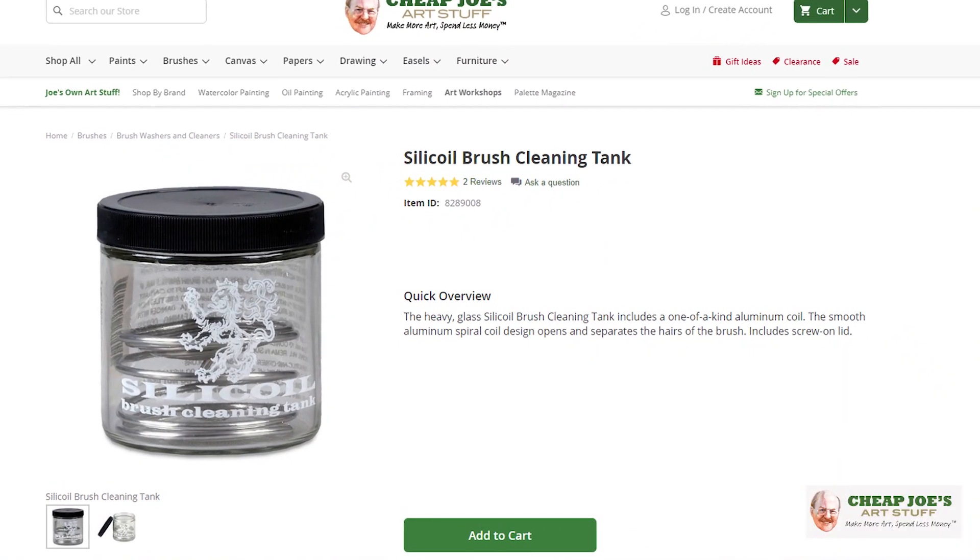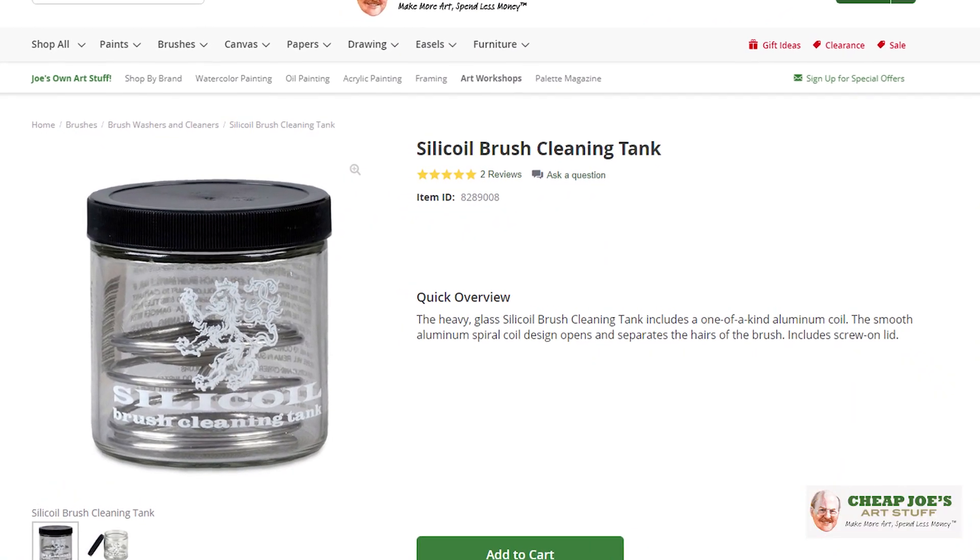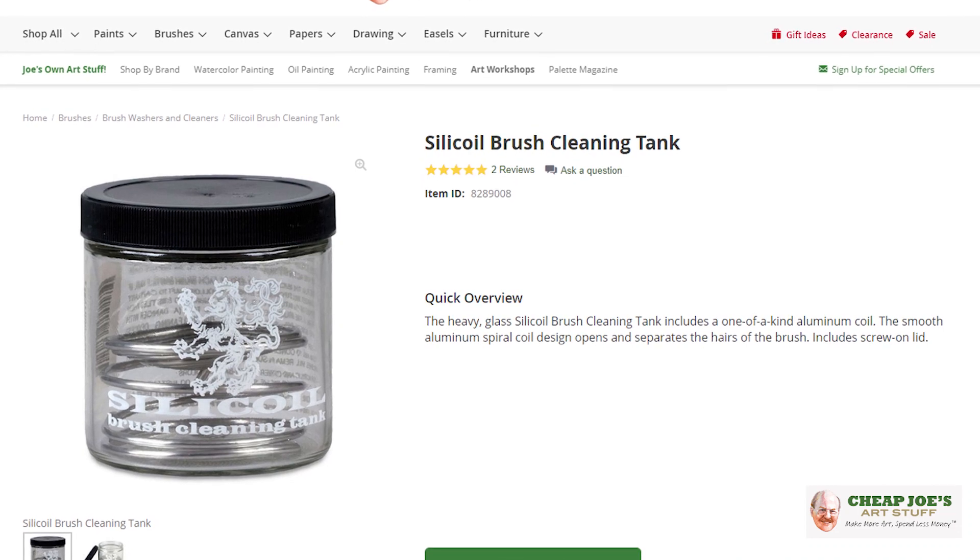Hello and welcome to Cheap Joe's Art Stuff. My name is Julie and I'm here to impart some knowledge to you today via a two-minute art tip. Have you ever wondered how sometimes the best art stuff is the old art stuff? Well, we have an oldie but a goodie back again — the Silicoil brush washer is back in stock.